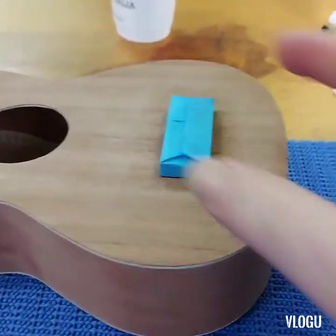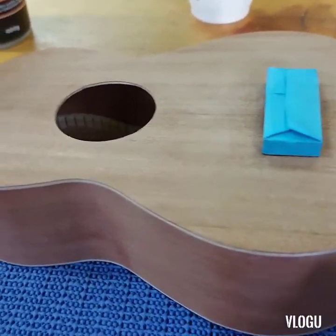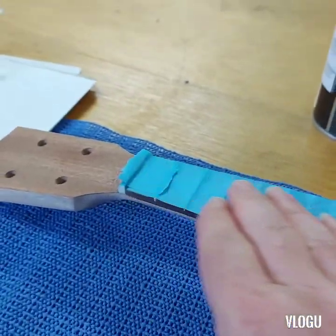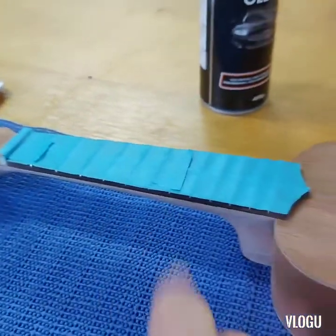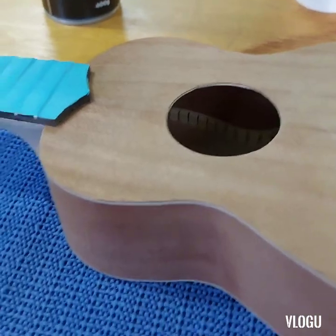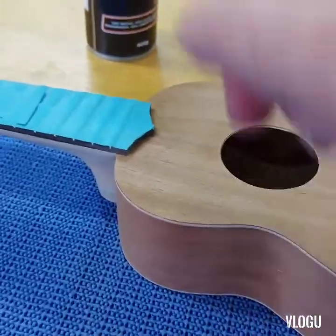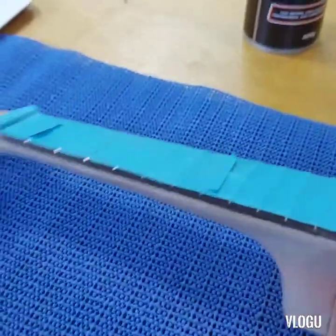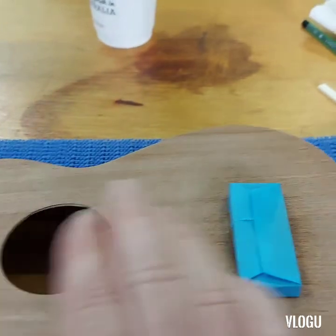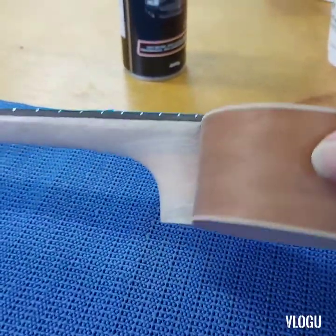Here we are the next day and the bridge is now on securely. So the bridge is on securely now — it's time to finish it off. We've just taped over the bridge and the front of the fretboard and the nut. We've left the rest, and what we'll do is come back and put a finish on it. Today I'm just going to put an acrylic top coat clear over the top of it.